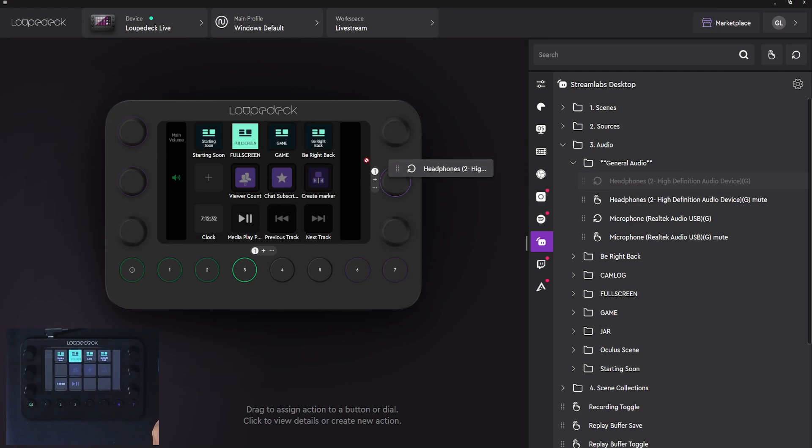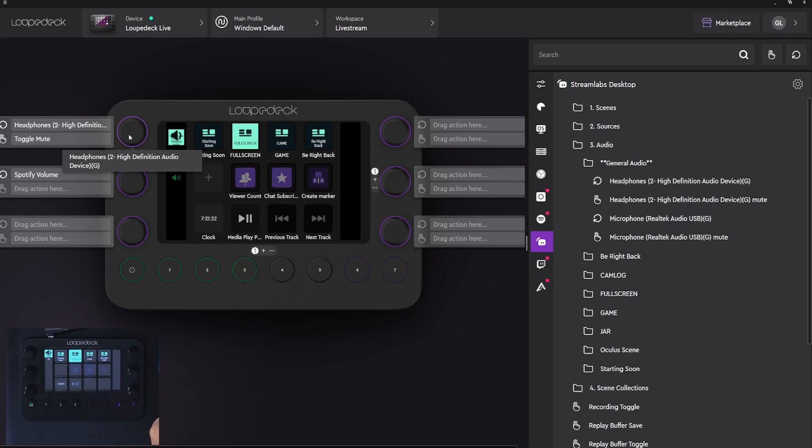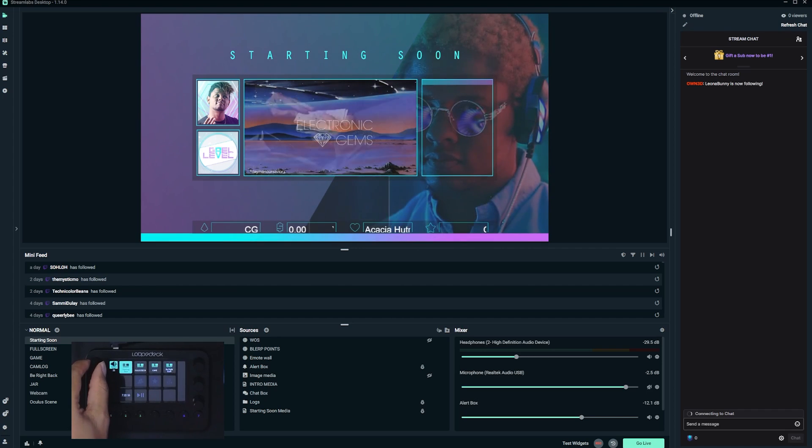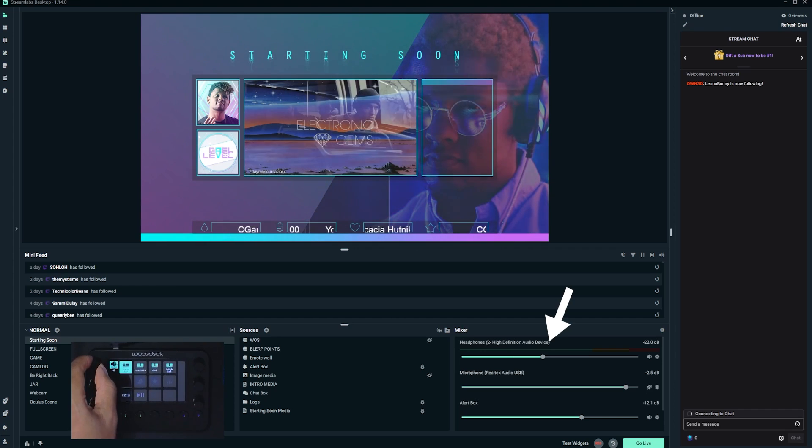Let's say I want to control my headphones. I would drag and drop here and something's going to pop up. We're going to see our options between rotate actions on the knob. And since you can press the knob as a button, you also have that option right there. I have it set up to toggle mute — so if I press it, it'll mute my headphones in Streamlabs Desktop. So now while on Streamlabs Desktop, I can turn the knobs to set my headphone volume.